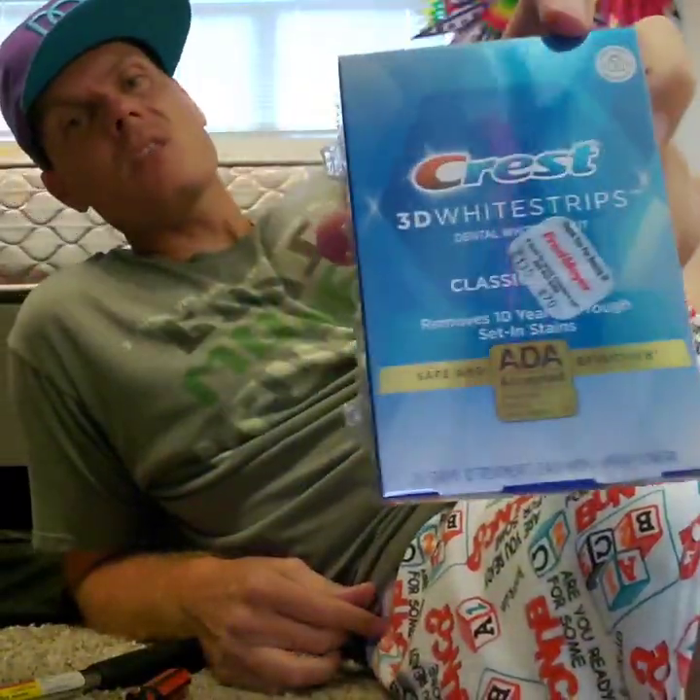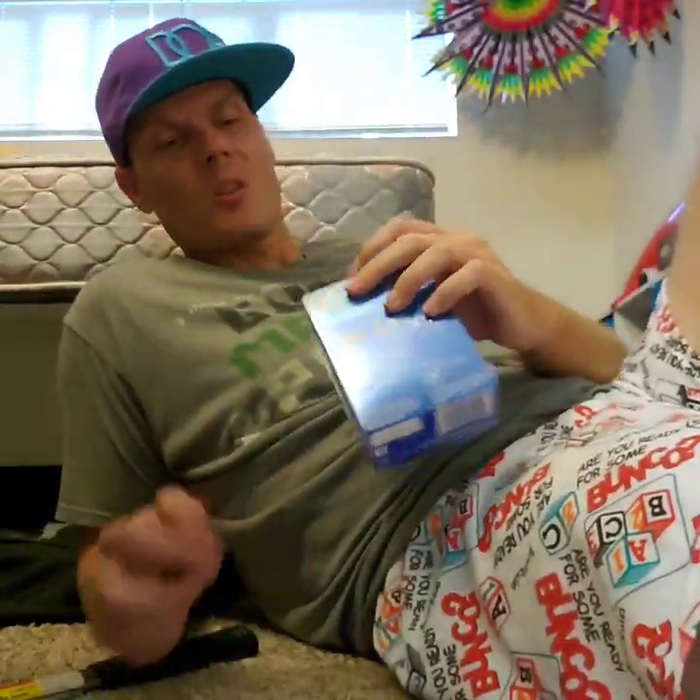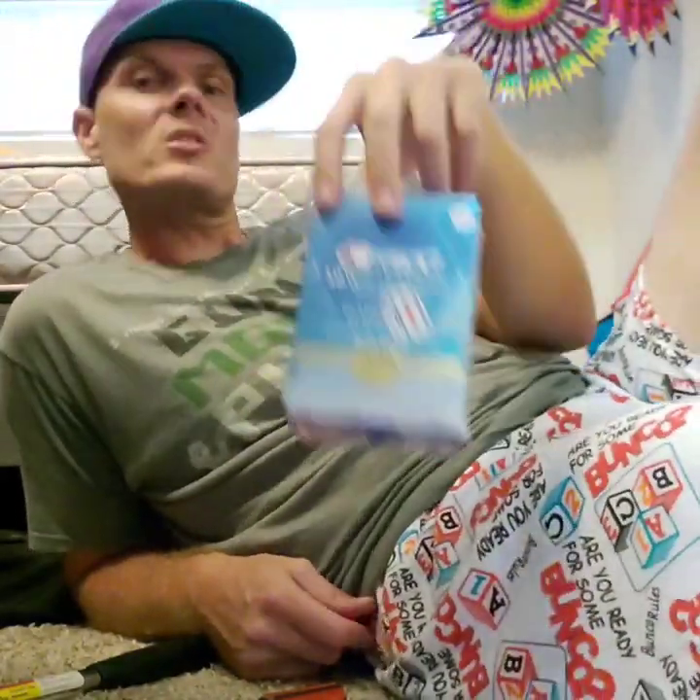So that is the Crest 3D white strips. Join us for part two when we open these up and check out what's inside.